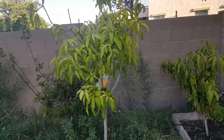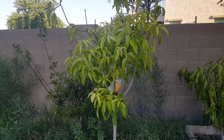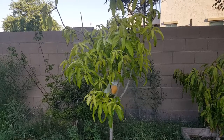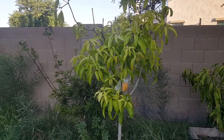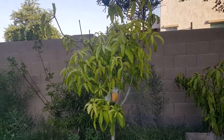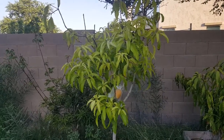Hello, good morning friends. This is my 15-gallon unknown variety mango tree — I don't know what it was, it was on sale. I bought it last year in October and it went through a limb dieback disease.